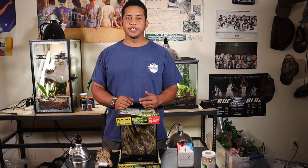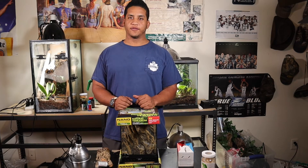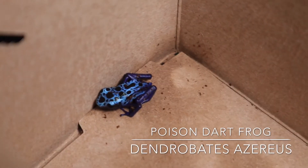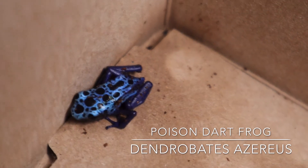The animal I have for you guys today is going to be one of my most favorite amphibians of them all — the poison dart frog, or more commonly known by the scientific name Dendrobates azureus, which is what I believe the one that I got is called.